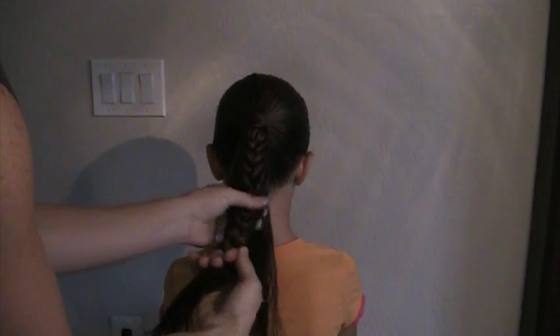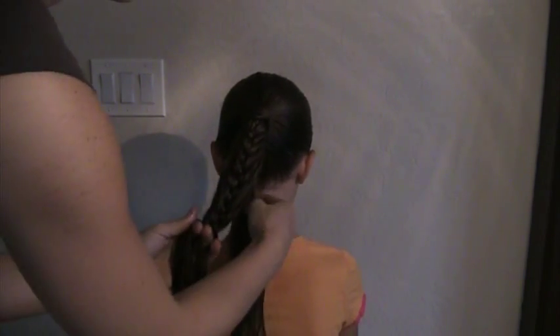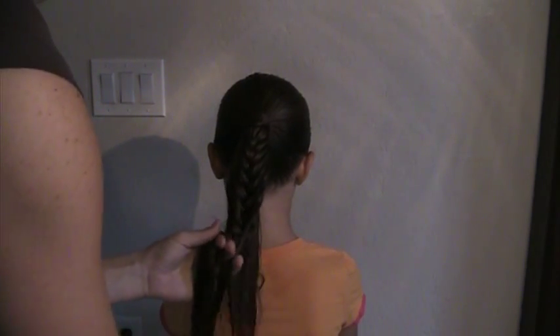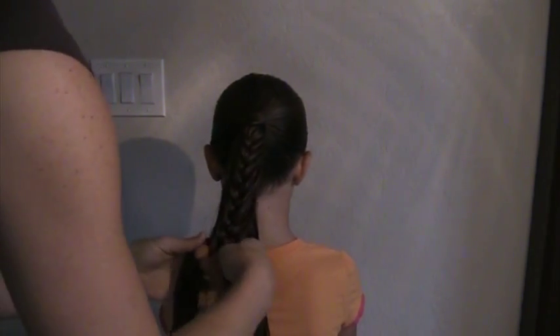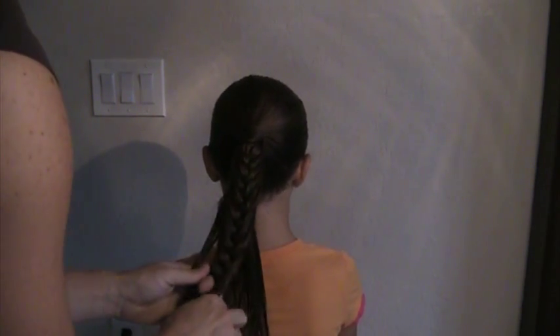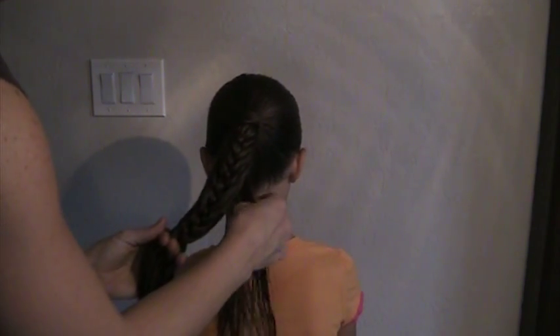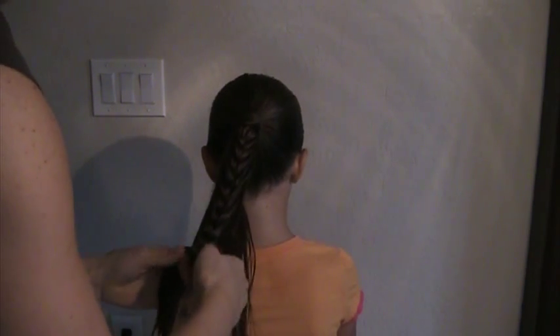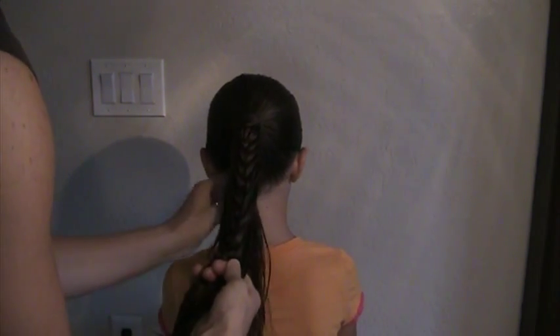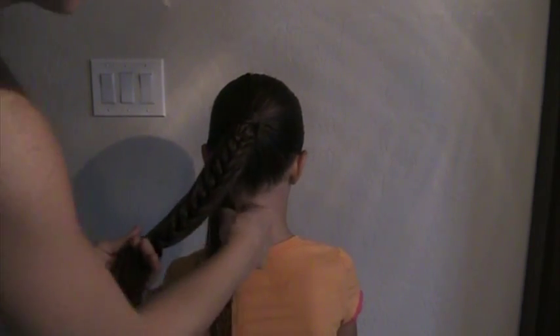See how it's pulling kind of straight down? Continue on. We're almost to the end of our hair now — gather in our last few strands.